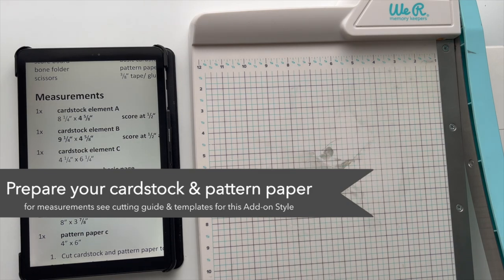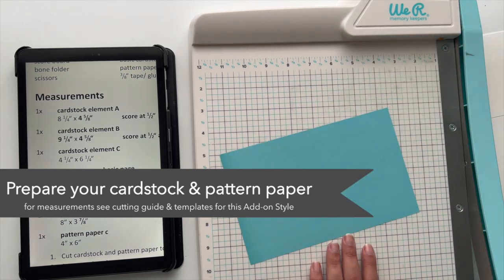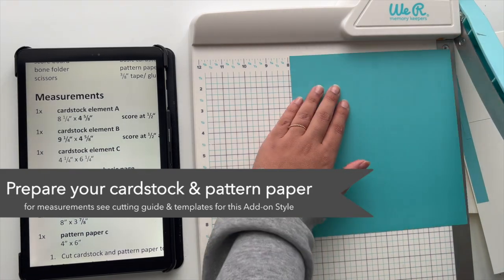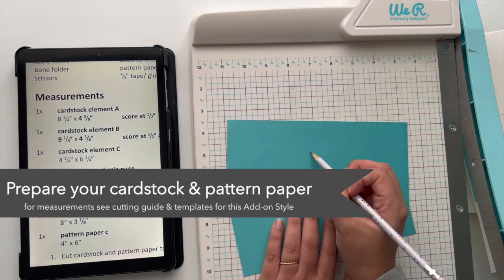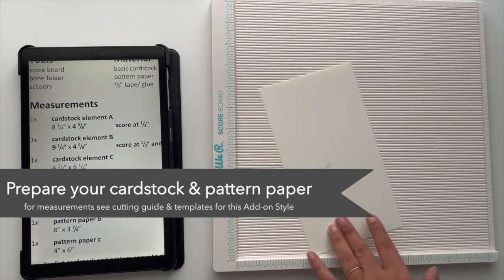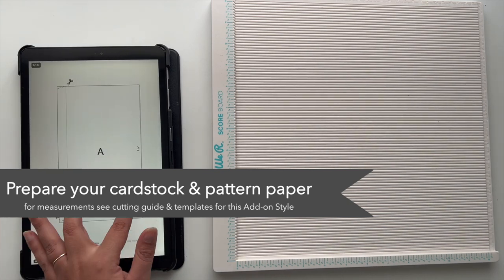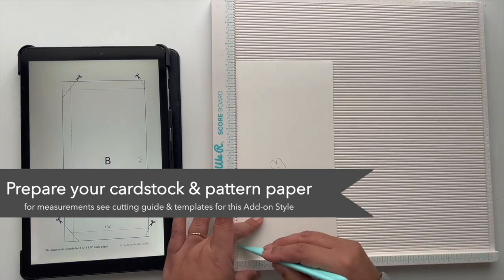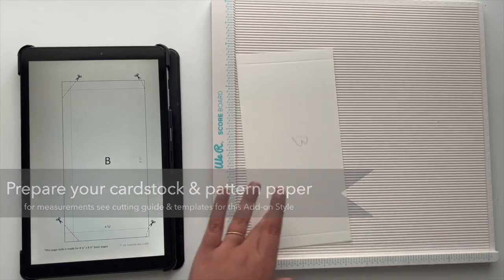When you cut your elements according to the cutting guide, I would also suggest labeling them — you'll find letters for each element on the cutting guides, and labeling makes it super easy to follow along with this video tutorial. For a lot of those cardstock elements, scoring is also required, so after cutting you'll need to score your cardstock. The templates make it really easy to see where to score and which cardstock elements need scoring.